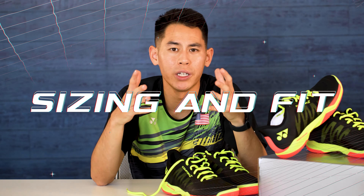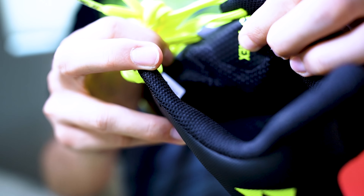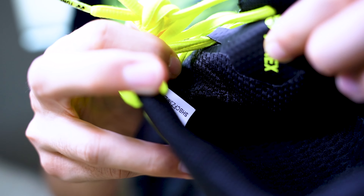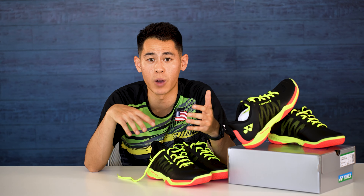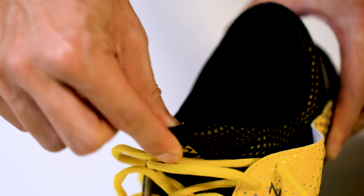As far as sizing, these run pretty true to size — I didn't have to go up or down, so I would just recommend your normal size on these. As for fit, I would say they're pretty normal. Compared with the previous model, the tongue is semi-detached even though it has the inner booty. On the last model, it was just an opening where you'd insert your foot and you couldn't adjust the tongue at all. So with this semi-detached tongue, you actually get more flexibility if you have a wider foot and you can control how tight they are around your foot just with the laces.